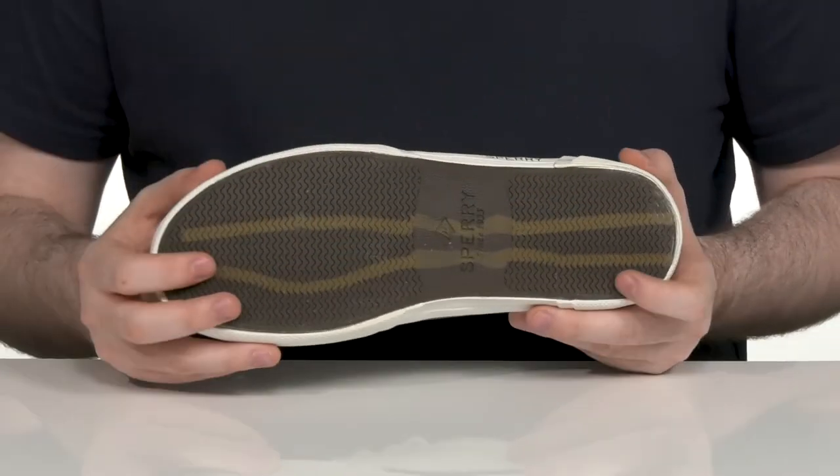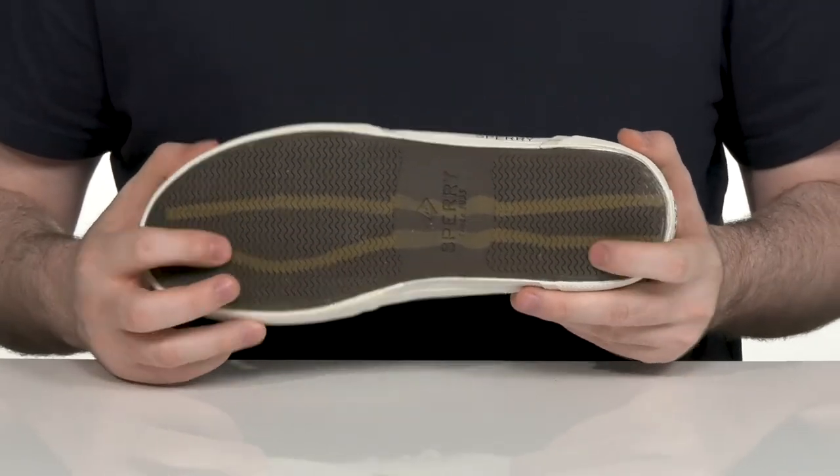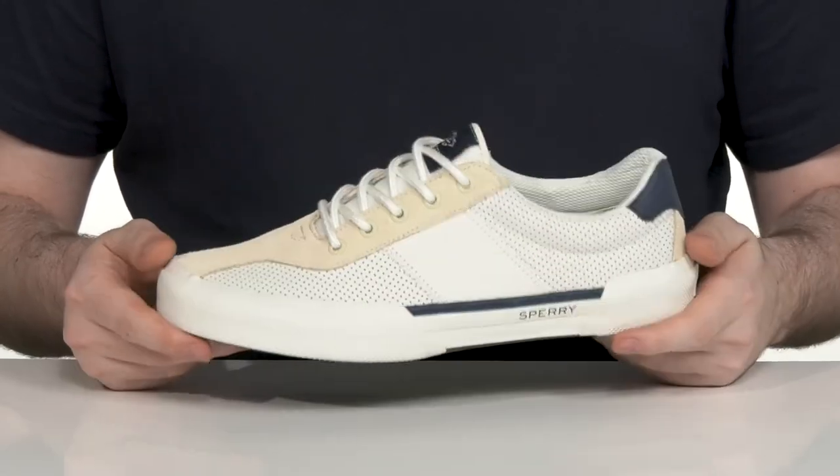The outsole uses a non-marking recycled rubber that has wave siphoning tech, giving you better grip and traction on wet or dry surfaces.